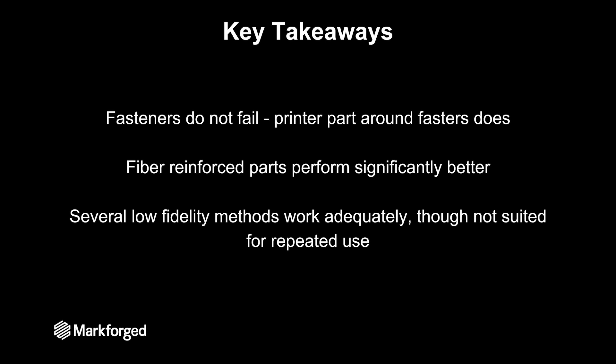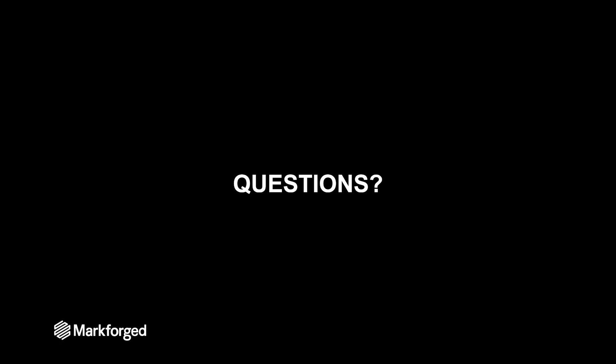So the key takeaways here are that the fasteners themselves are not failing — it's the printed part that's failing. So adding fiber into that printed part will make it significantly stronger. But there are several lower-fidelity methods that are perfectly adequate for a lot of applications, though most of those lower-fidelity options are not really suited well for repeated use. I hope this was helpful and that you can now feel a little bit more confident in choosing a fastening method for all of your different parts. And with that we'll move on to any questions.